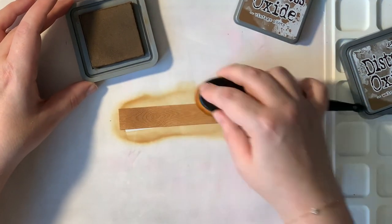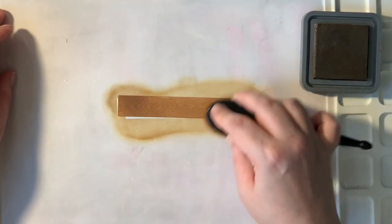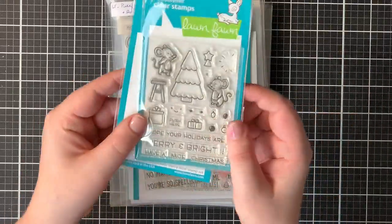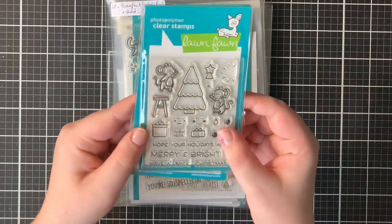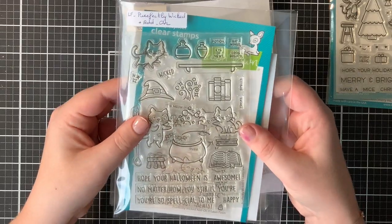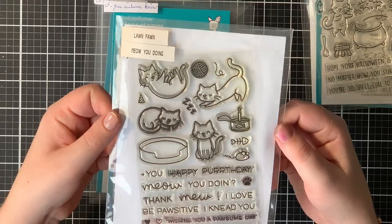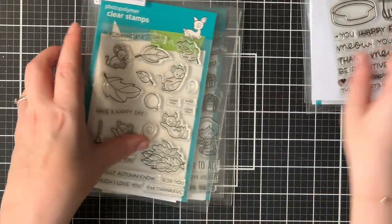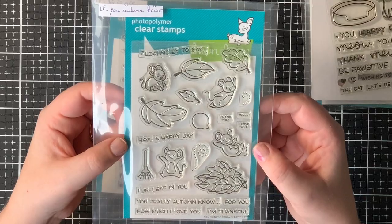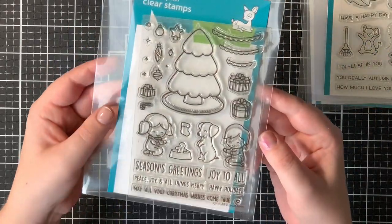For that wood grain cardstock I used Vintage Photo and Walnut Stain to give it more of a ground look. Those are the stamps I'm using today: the Merry Mice stamp set, the Perfectly Wicked stamp set, the older Meow You Doing set — one of my favorites — then the You Autumn Know set and the Joy to All stamp set.